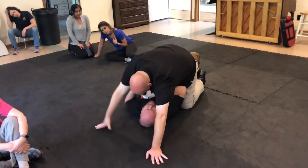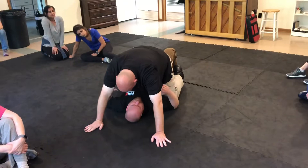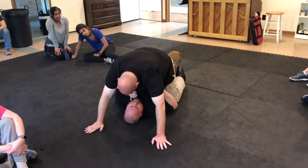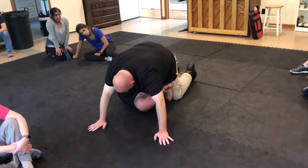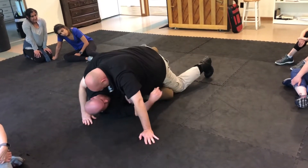So when I recognize that — and again, this is just for info, we're not going to really practice this — I need to bridge and turn my hips slightly and get my elbow here and start driving this through.